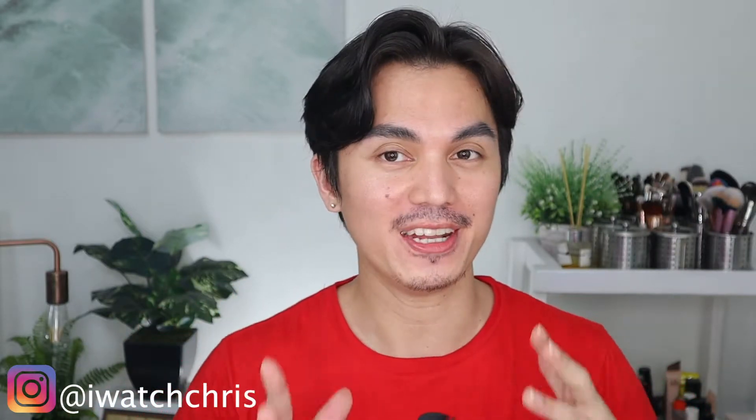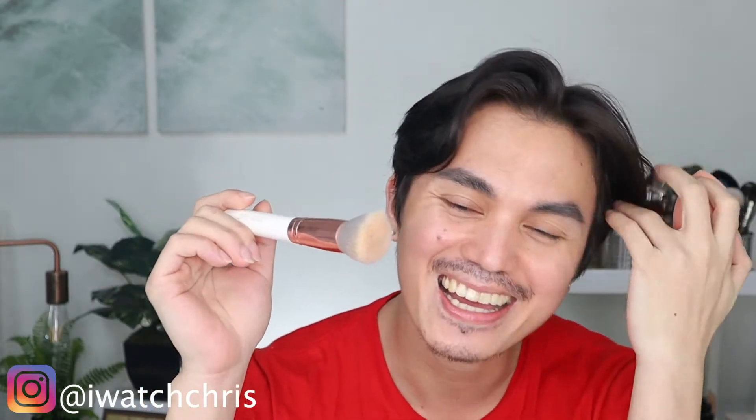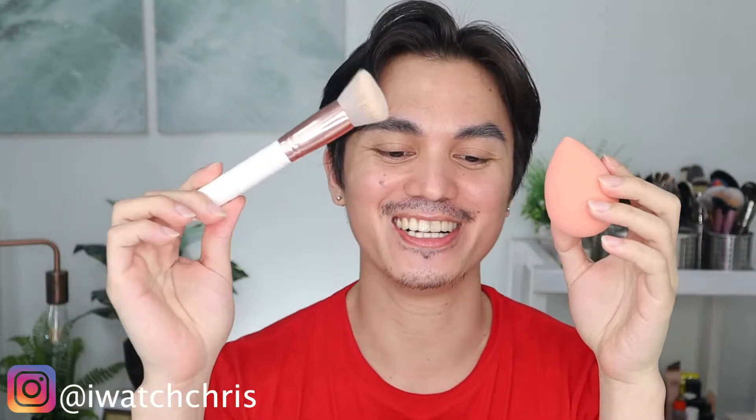There are a lot of ways to apply your foundation. You can use your hands, a brush, or many other tools. Now the most common tools are brushes and sponges. Sponges are already getting popular and most YouTubers use them, and I do enjoy the sponge too, but I mostly use brushes.